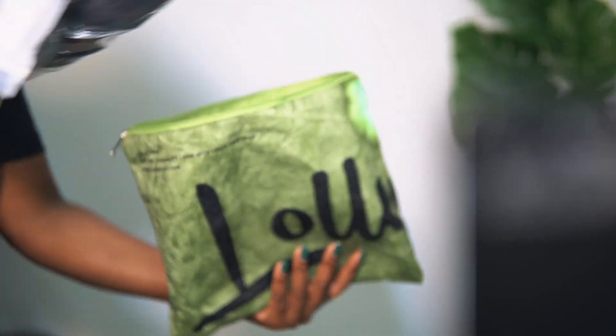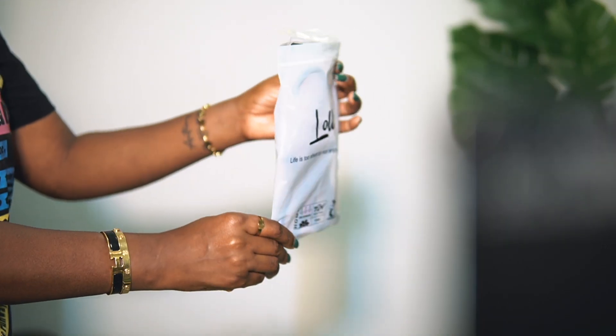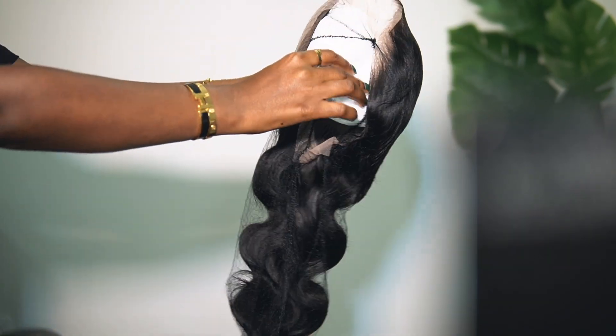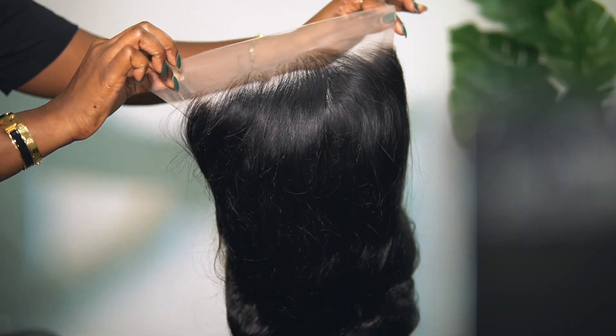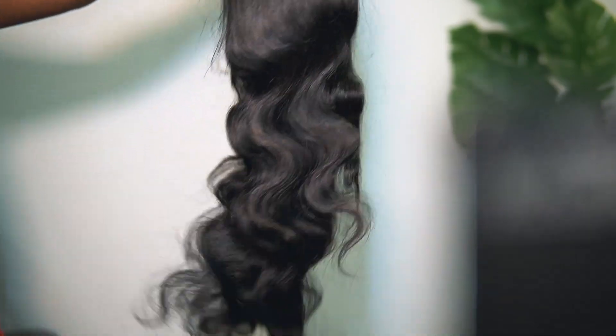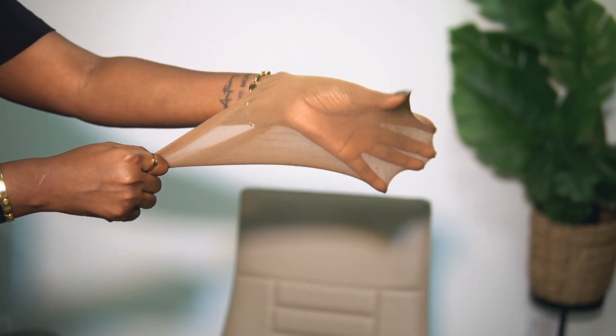Hey, you guys, welcome back to the channel. Today's video is a step-by-step tutorial on how to install a lace wig for beginners. The wig we're going to be installing in this video is by Lolly Hair — their 13 by 6, 26-inch body wave wig. Now let's start with step number one.